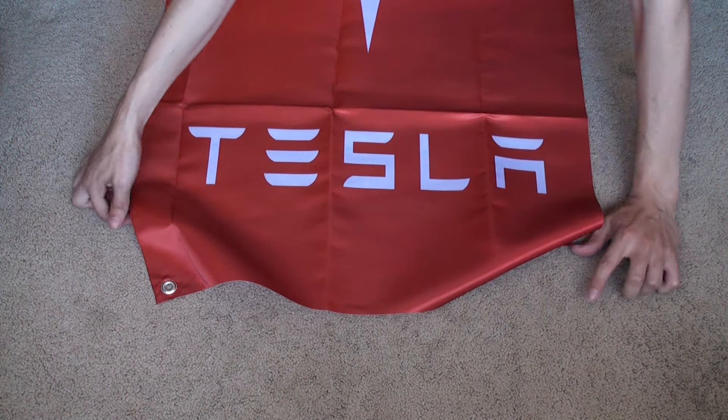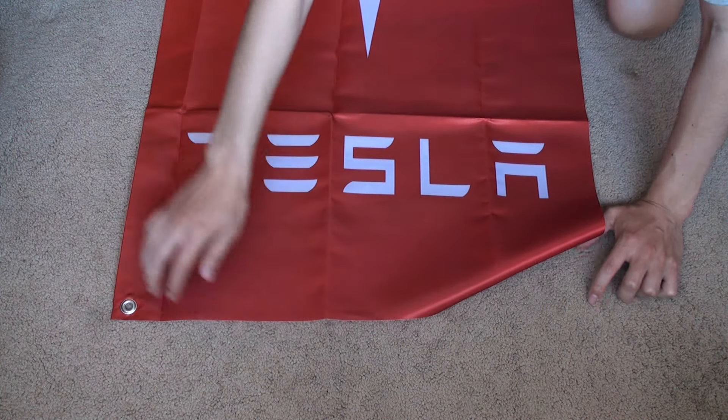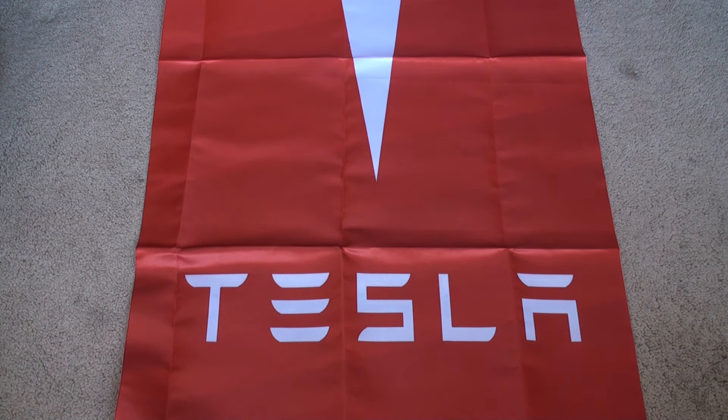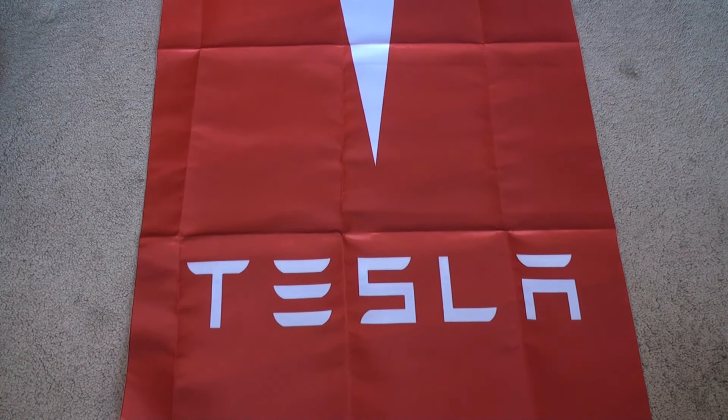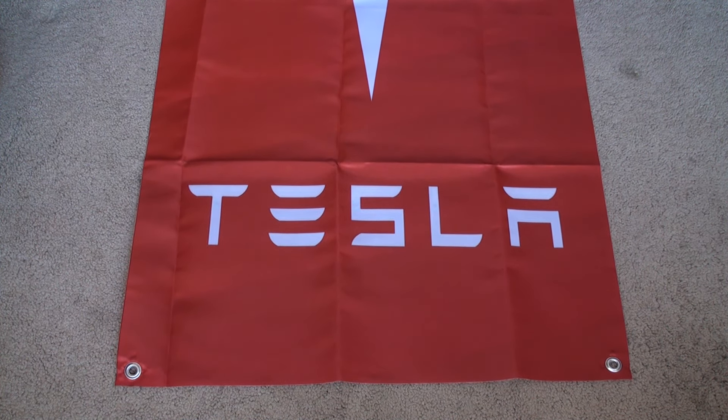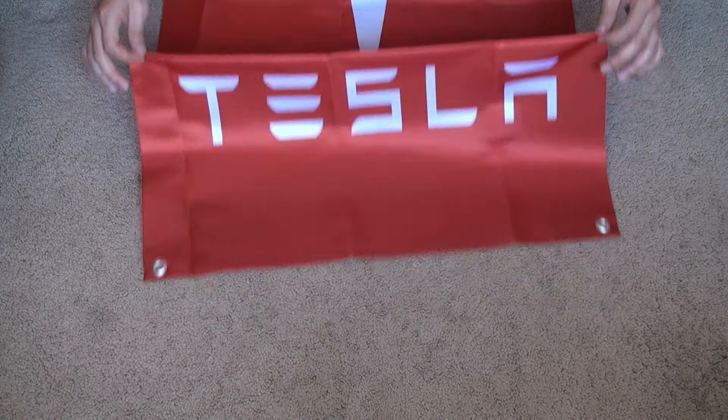It's 23 by 46 inches — a good size to hang on your wall, in the garage, or outside. The Tesla logo and the name Tesla are at the bottom, nice and big enough to see from a distance. Good quality material, just like genuine Tesla products.